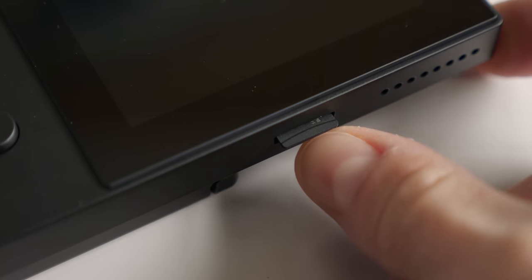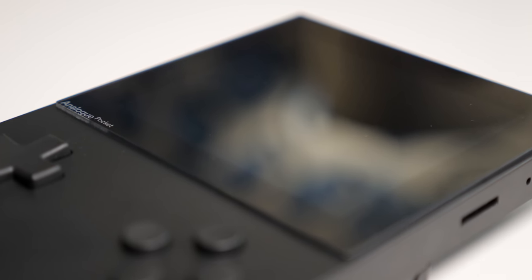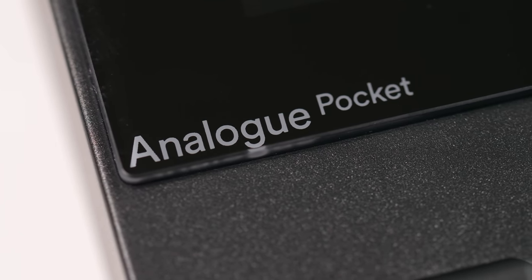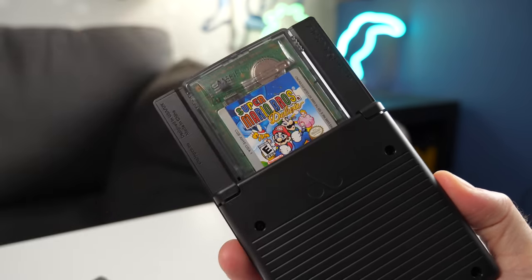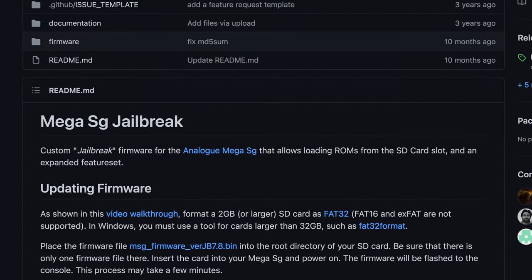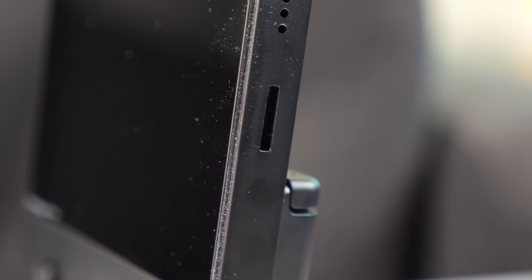Those updates are done using the microSD card slot — just copy the update file to a card, and when powered on, Pocket will automatically install it. This functionality will no doubt be critical to most Pocket purchasers, not just for new features being added over time, but also for installing the hopefully forthcoming jailbroken firmware. With official firmware, Pocket cannot play ROM files off of SD cards — only original cartridges. But Analog's other consoles after launch saw the release of community-driven custom firmware to enable features like ROM file support, and there's no indication that this won't also be the case for Pocket.